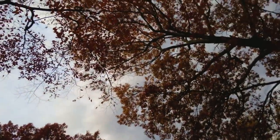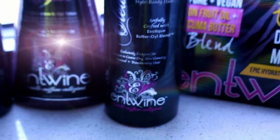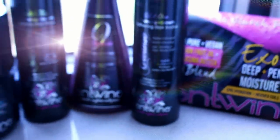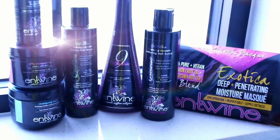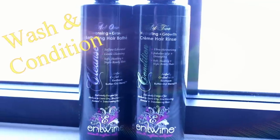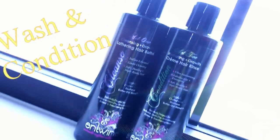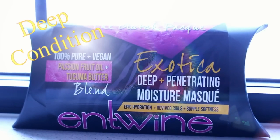Thank you to Antoine Couture — they sent me their full line. This is not the first time I've used this; those of you who have been with me for a long time know I've used these before. I absolutely love these products. I started with completely clean hair, and when you're using these products you can't mix in other products — you've got to use these because they work great together.